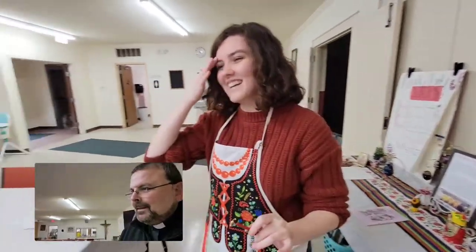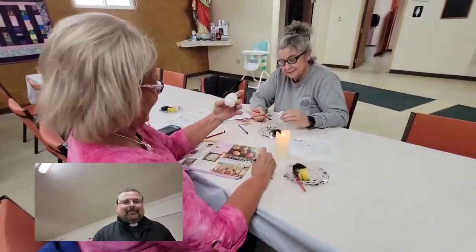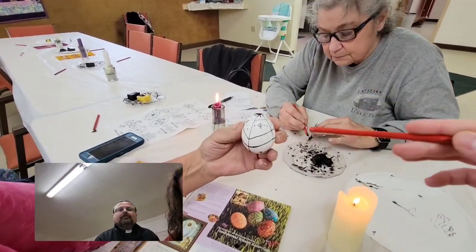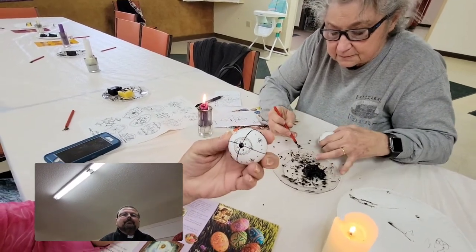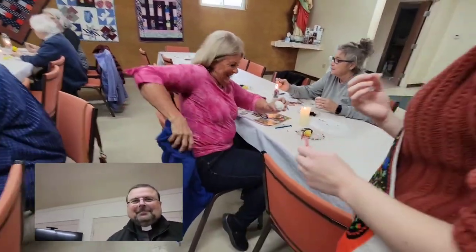Can you show us some of the eggs in process, being written right now? Yes, do you guys mind if we go around and film a little bit? So we're just making some different patterns. Oh yes, that's beautiful — so right now, everything that she's laid that black wax down on will be white in the very last step. Very intricate, very pretty.